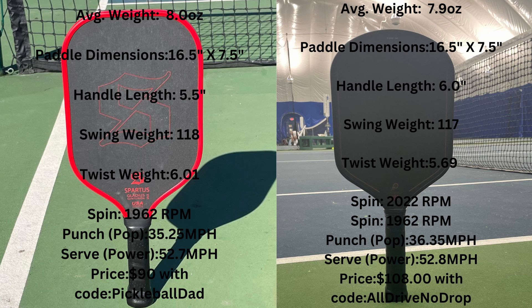Spin is slightly higher on the Fire, and you can generate more spin on rolls because of that extra whip. The punch is noticeably better on the Fire — 36.35 compared to the Centurion's 35.25 — and having less pop on the Centurion generally helps with control. Power is very similar between the two, only 0.1 mph apart — both generate good power, not elite, but enough to get the job done. On price: the Gladius Centurion is $90 with code pickleballdad, and the Fire is $108 with code All Drive No Drop — not a huge difference.